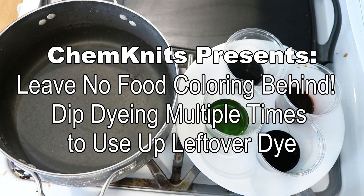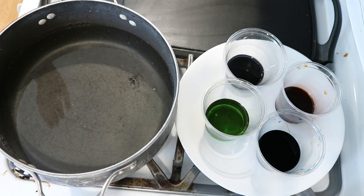Hi everyone! I am Rebecca from ChemKnits and let's leave no food coloring behind.